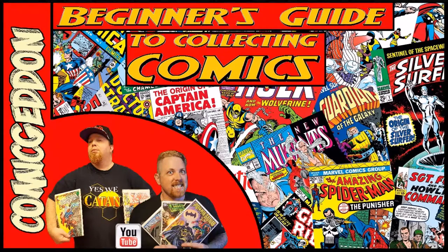Welcome back to our Come Again beginner's guide series where we dive deep into the world of collecting and tell you everything you need to know to get started with your collections. If you enjoy this video, make sure to subscribe for more content, hit the like button, and leave your comments below. Hey guys, welcome back to Come Again — right now we're getting ready to go over a beginner's guide to comic book collecting.